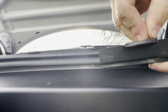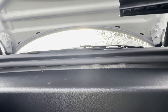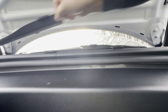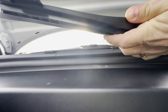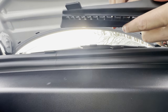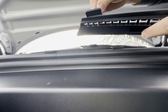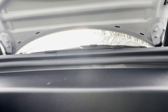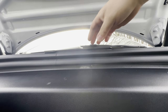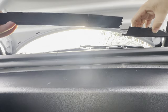Watch your fingers — the adhesion promoter is a chemical, so PPE like gloves and eye goggles might not be a bad idea depending on your skin sensitivity. Then peel away the sticky tape: there are four pieces on each of the end sections and about two in the middle. You can remove all the sticky tape and expose it all at once — just make sure it's facing up before you install so it doesn't accidentally stick to your air vent.